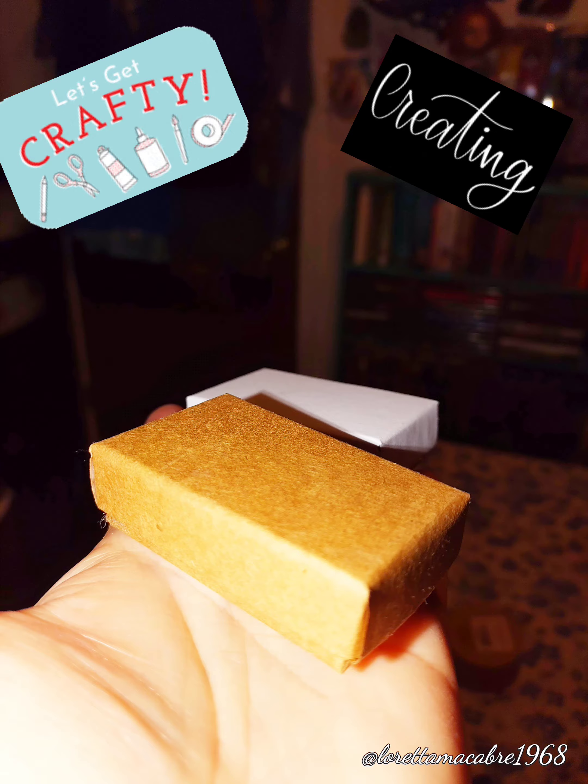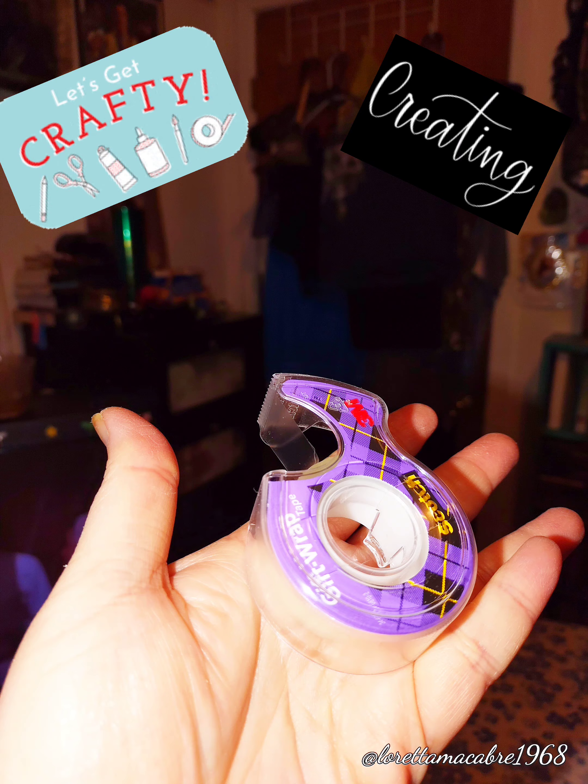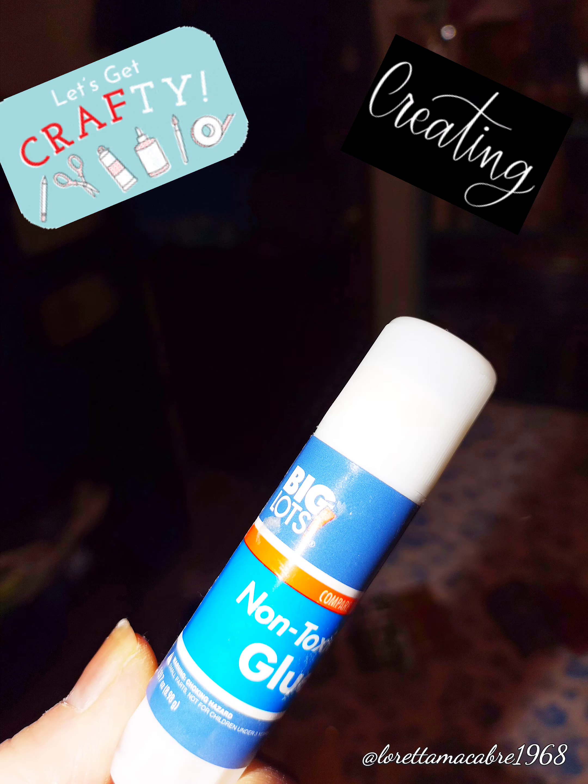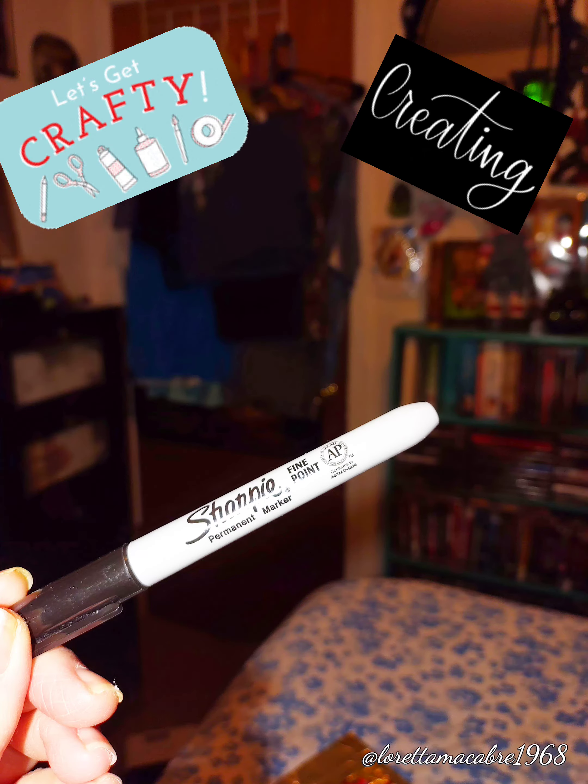The boxes are kind of small. You will also need some good sticking tape made for packaging, a glue stick — any glue stick will do, this one I had just laying around — and a sharpie marker.